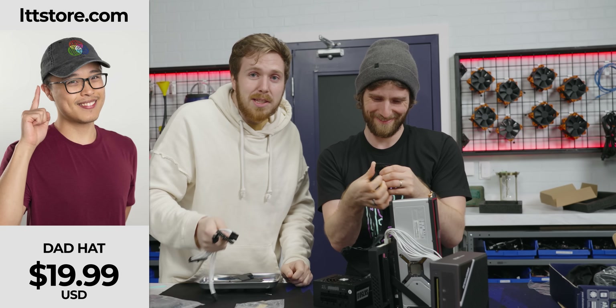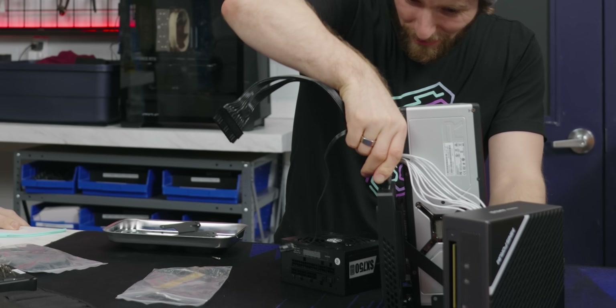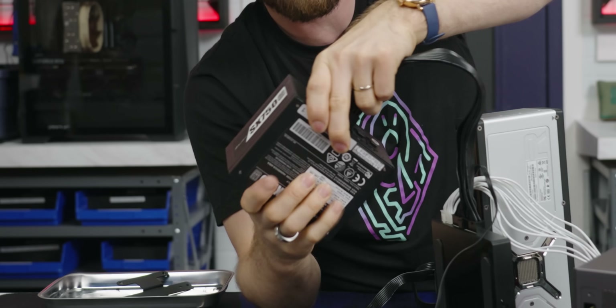It's a very good way to protect consumers — just like how our hats are a good way to protect your skin from the sun. LTTstore.com, get a dad hat. There's a 24 pin connector in here — boom — just like that, it goes to the modular interface on our SFX power supply.